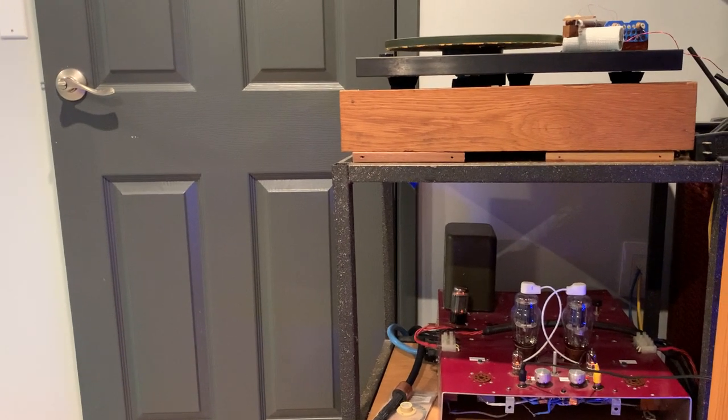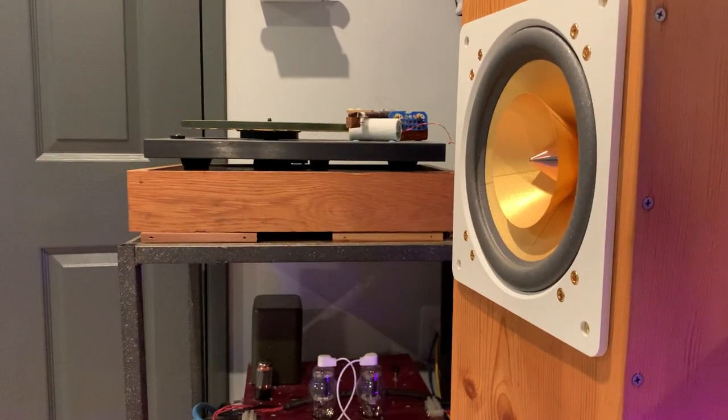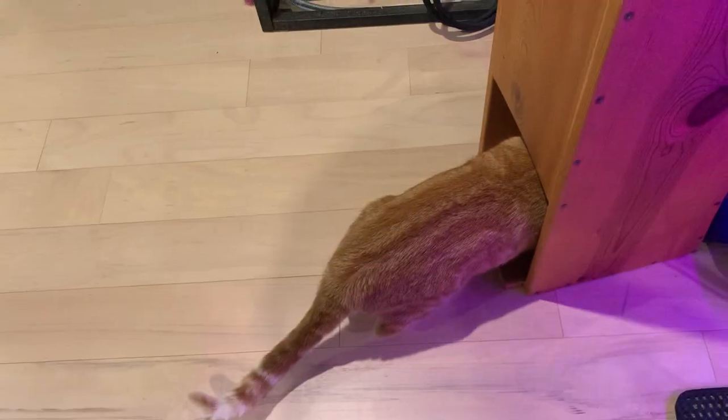Hi, this is János from RealWorld Audio, and today is not about the turntable but about the loudspeakers.